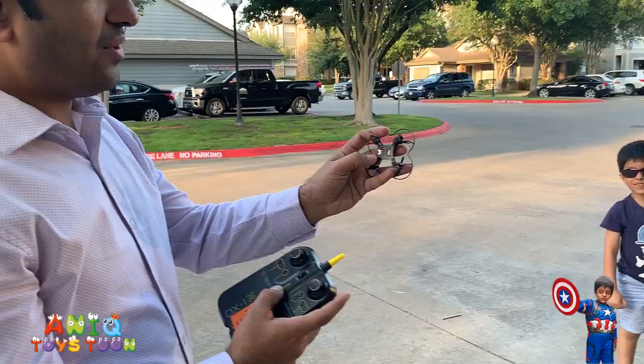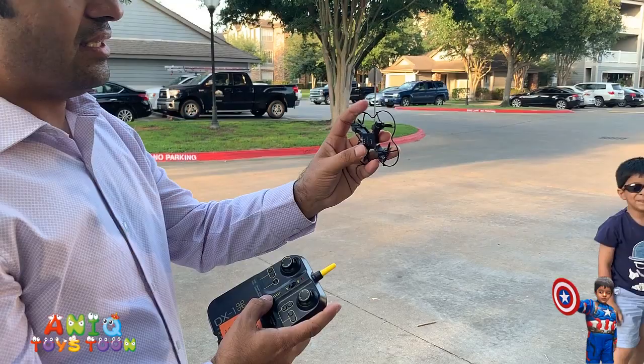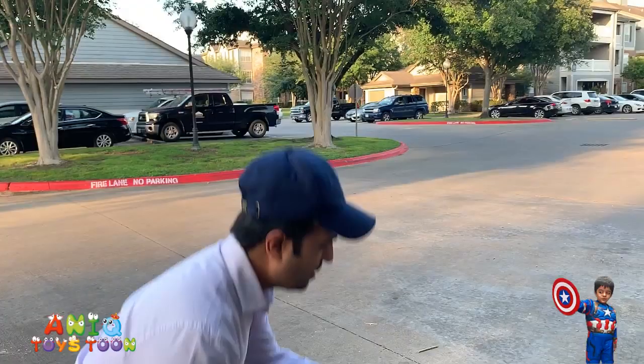Alright guys, so there is a very small bird right here, and then it is on. That is the front. So the next thing you want to do is put it on the ground, and the next thing is to pair it up.